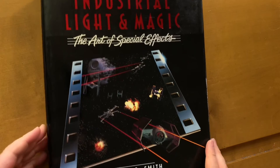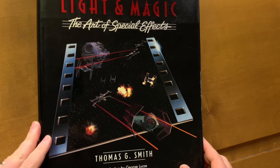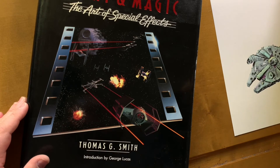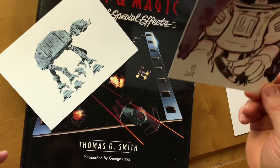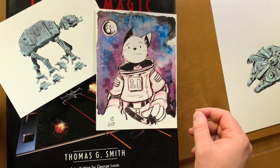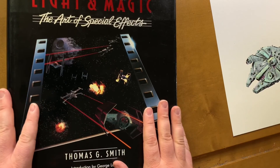Thanks for just listening in for a few minutes as I geek out with my new book. If you're in Vancouver and you want to come find me, I'll be at the Vancouver Comic Arts Festival and I'll be selling some of my art, my Space Cat comics — come say hello.